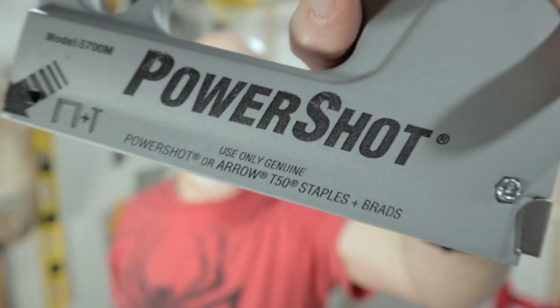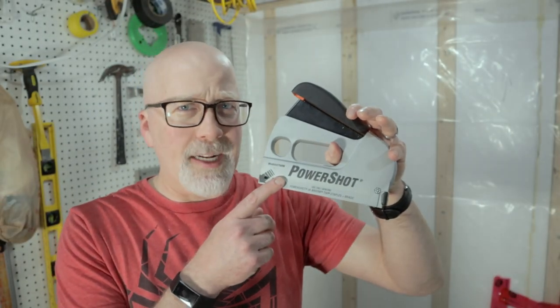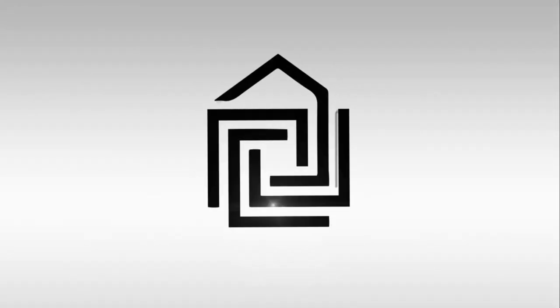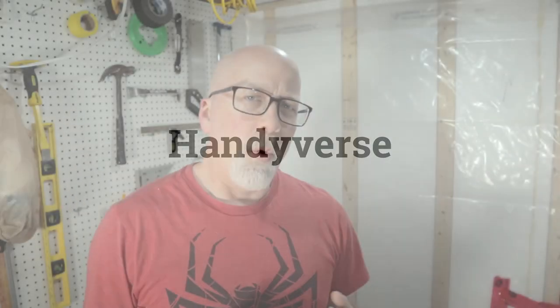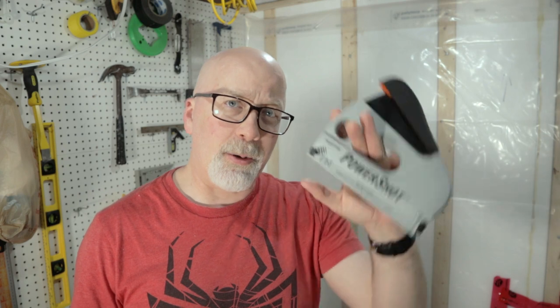Today I'm going to be telling you what I think about this PowerShot stapler. Welcome to the Handyverse, where we approach homeownership mindfully and turn to DIY as a first resort when we can, to learn and improve our living space and hopefully inspire you to do the same. Today we're talking about the PowerShot stapler.